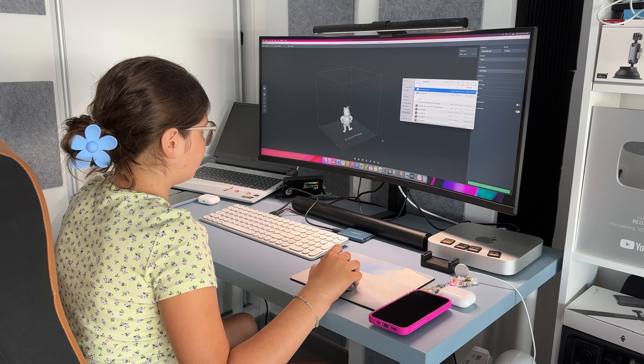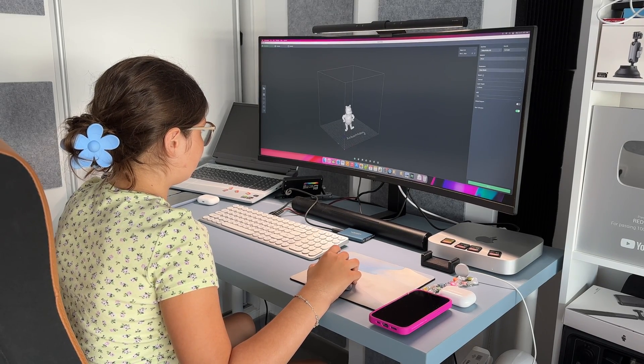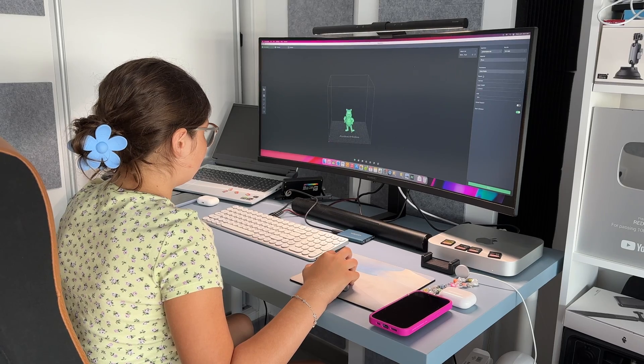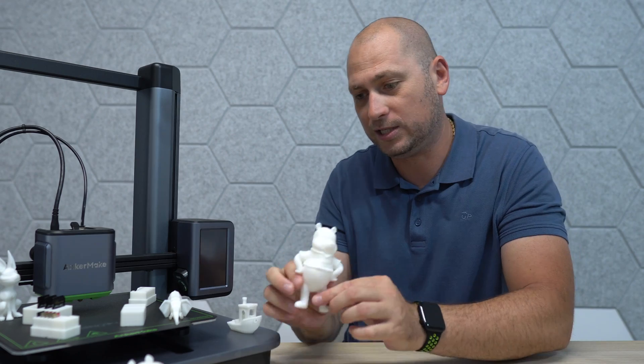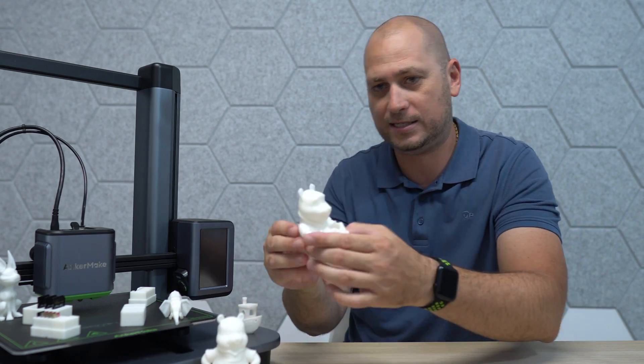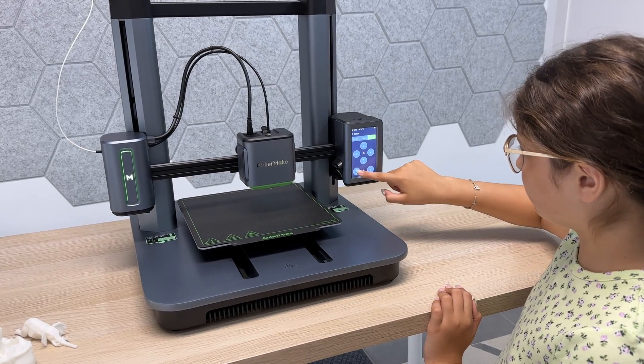after seeing me do stuff on this for a couple of days, she now knows how to download her own projects and print them. This is actually something that she printed the other day, and she has a whole bunch of things planned to print.